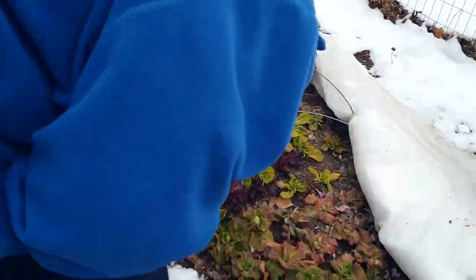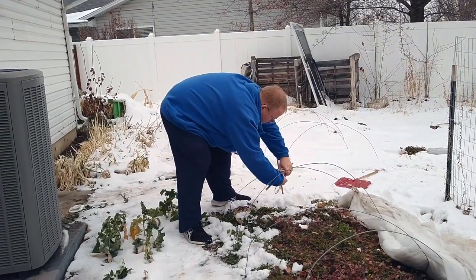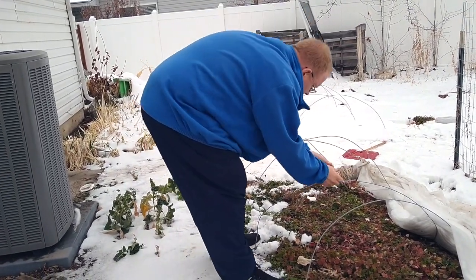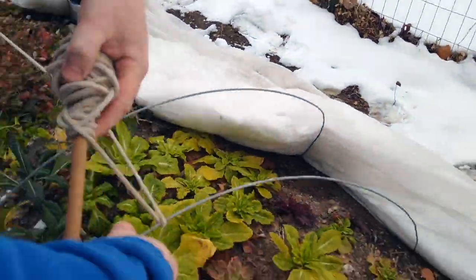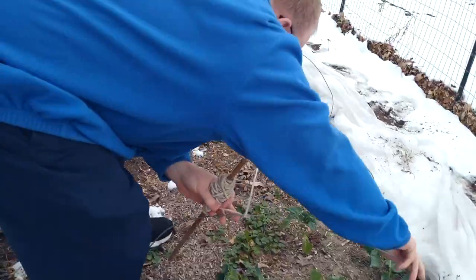First thing to do is to straighten up those hoops that have been bent over by the snow. Then I take one of the dowel rods, poke it in the ground, and wrap the rope around each of the hoops. It's pretty quick work, especially if you've wrapped up the rope around the dowel rod. This is a sped up video — I don't work quite this fast in real life.